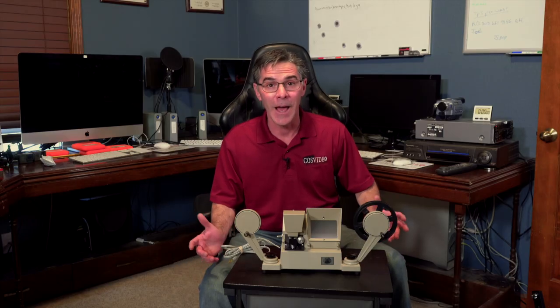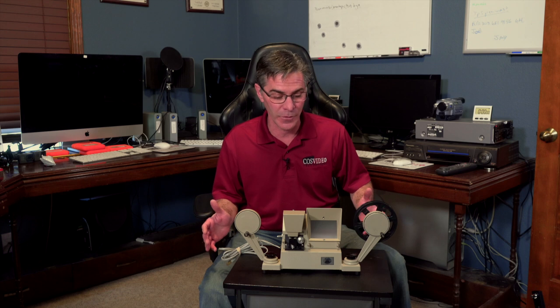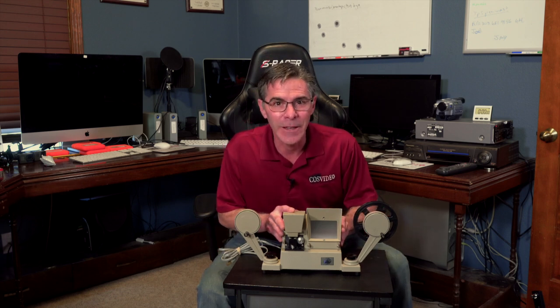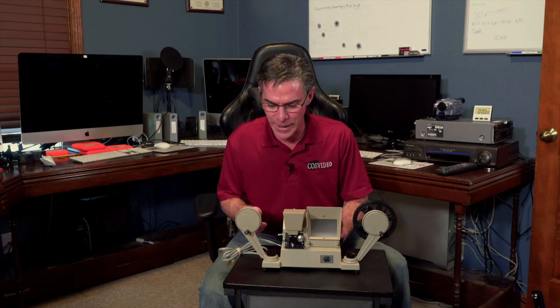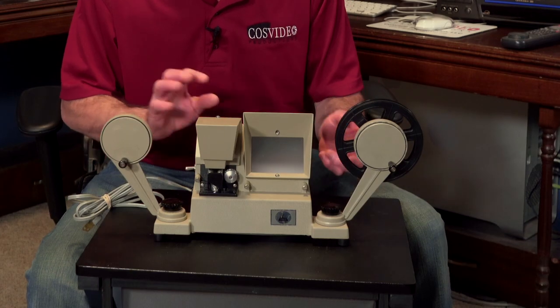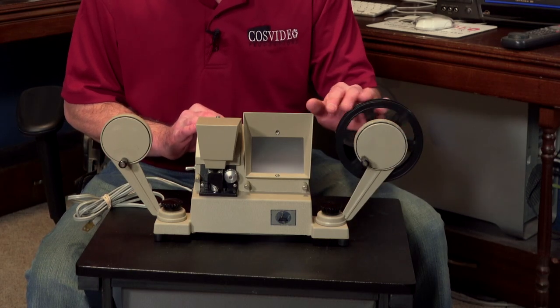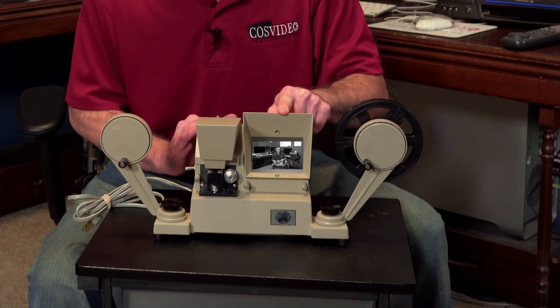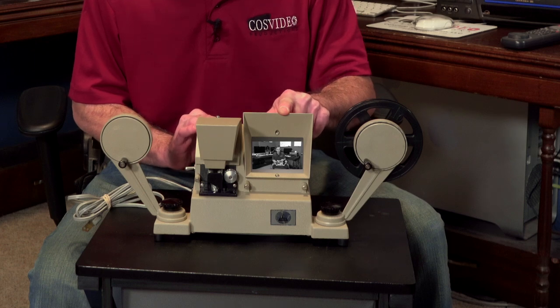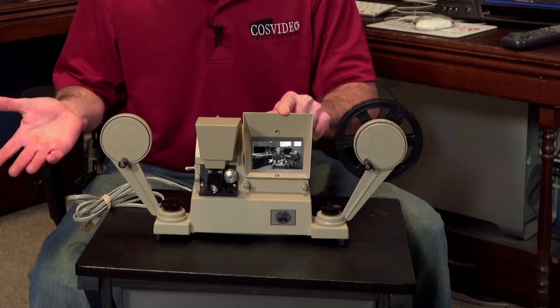If you do run across a box of old 8 millimeter film and you want to check it out to see what's on it, use one of these guys. They're great — they're just manual. It has a little light. You put the film on one side, you reel it through on the other side. A little picture shows up right here, and you can see what's on your film to determine if it's worth getting digitized.